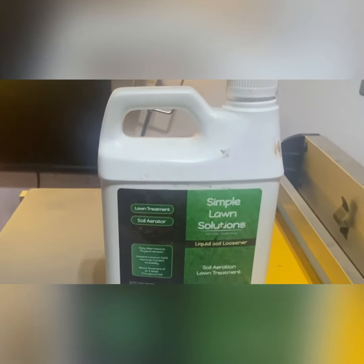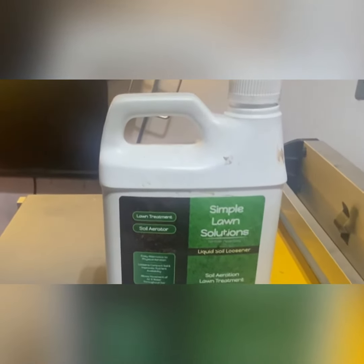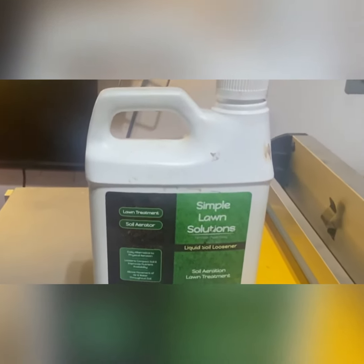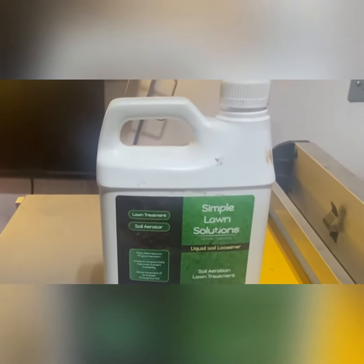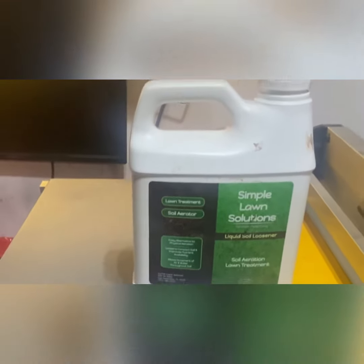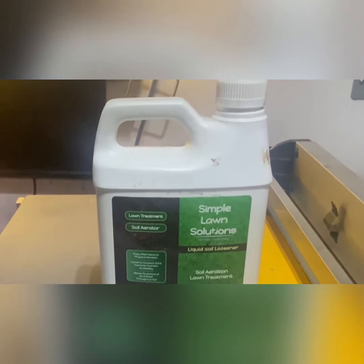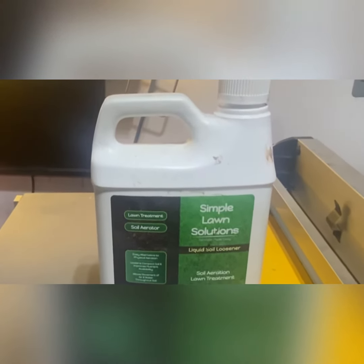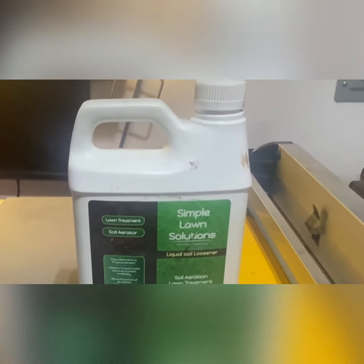Upon further research, basically what this product does is break up the surface tension to allow for water penetration. That's pretty much what it does. I think it can be helpful some, but I'm probably not wasting my time with it anymore. Let me know what you guys think — do you use this product? Do you think core aeration is better? I'm a big fan of core aeration; I think it works great.